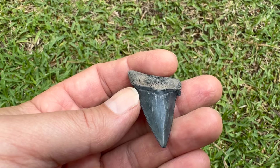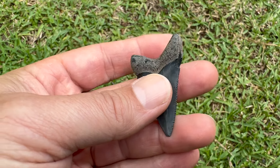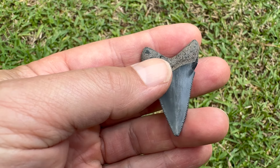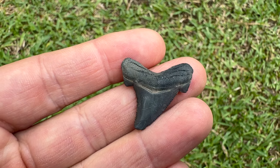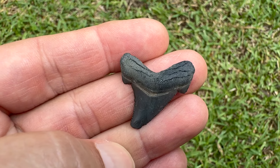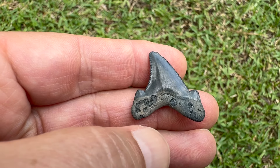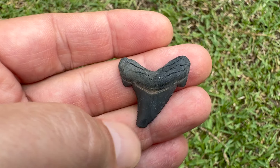Oh, this Anguistiden - so close to a superhero, just missing that one cusp over there, still pretty good though. That bourlette is awesome, the root is pretty good, just a nick on the tip, sharp serrations still. One and seven-eighths inches. Look at that little guy - it's one and three-sixteenths inches, good root, good serrations.